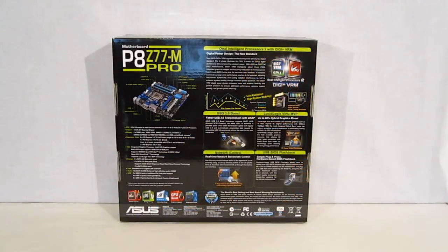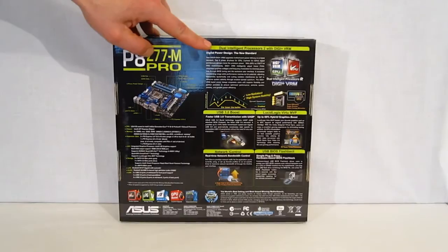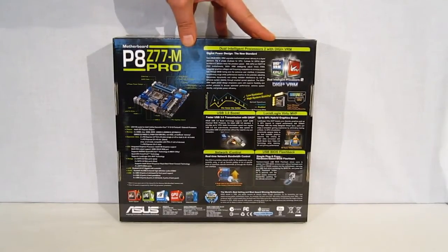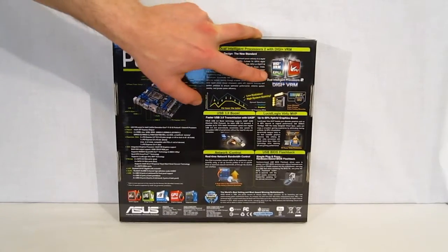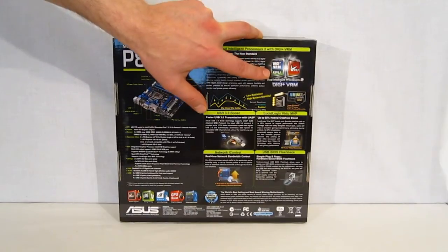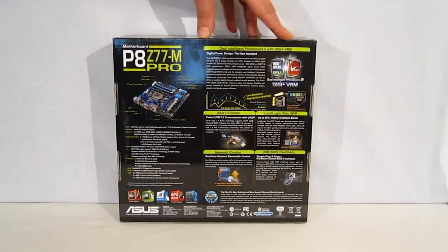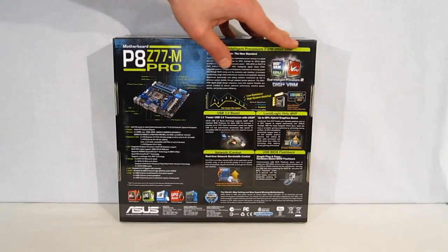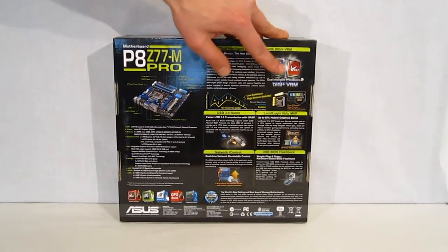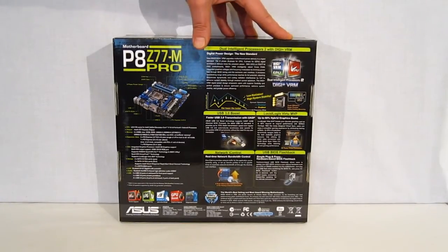Going around the back we get a bit more detail on the features. We've got dual intelligent processors with two DigiPlus VRM — a very interesting setup from ASUS with EPU and TPU digital processors. The EPU will actually allow you to choose a wattage you want your CPU to run at and it will downclock the CPU accordingly, making it run within the power framework you need. The TPU is going to be able to overclock the processor to the extent that you want, matching the DigiVRM with the CPU speeds you require.